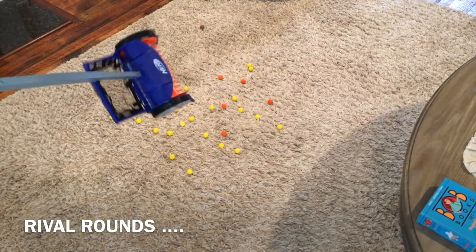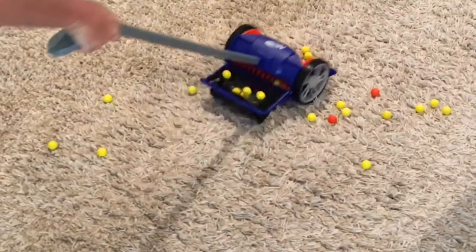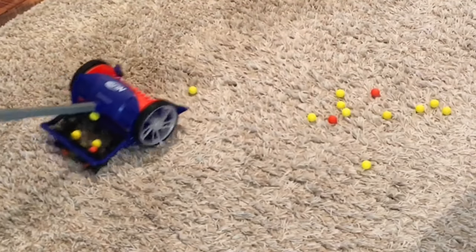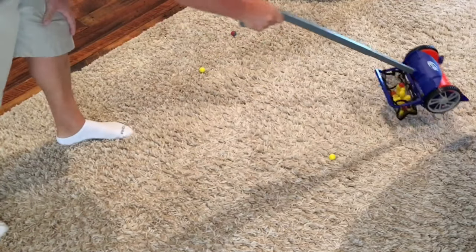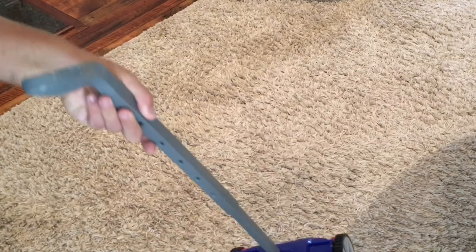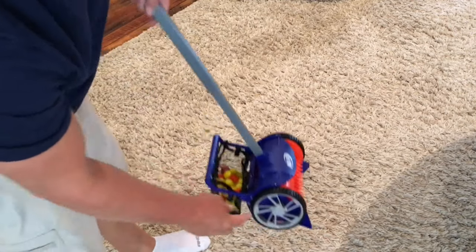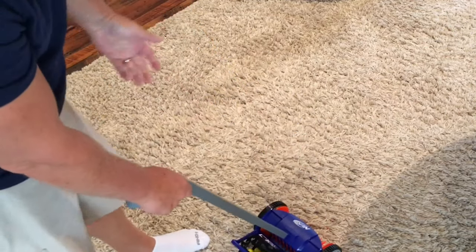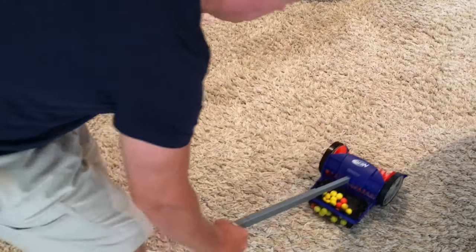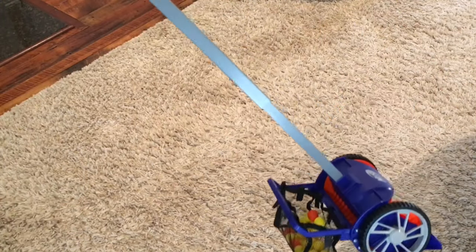Let's try Rival Rounds with the Dart Rover and see if we have any better luck. Rival Rounds came up fairly decent. But notice when doing this, you can't have it in the upright position because the little blue things grip into whatever surface you're on. So you have to be more on an angle, which means you're basically going to be walking bent over, and then that compresses the net — which is not the most efficient in my mind.